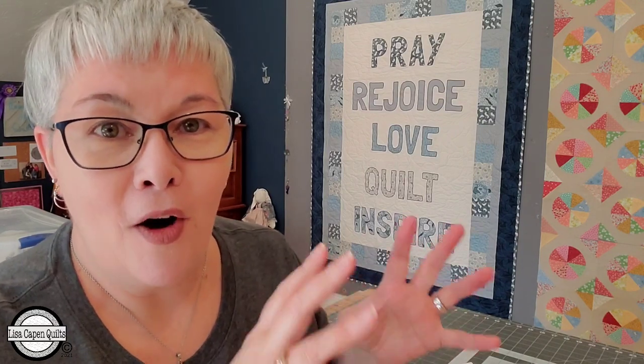I'm going to walk you through the pattern in this video. If you are a Patreon, don't go to Etsy to grab this pattern — it is your free March pattern. Go over to Patreon, grab all your files and you can follow along. And if you're not a Patreon and you would love to make this quilt, I'm going to put a link to my Etsy shop down below. Now let's go ahead and get started.